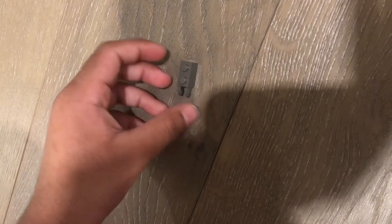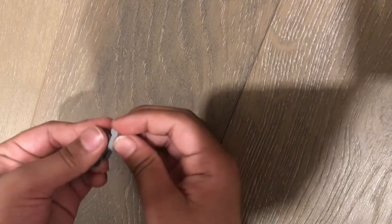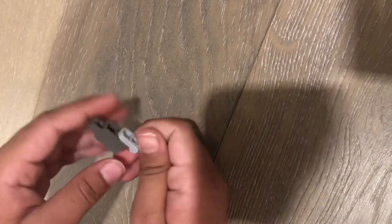You can also make a mini chainsaw. Take this piece and this piece — it's a handle for that. And that's the chainsaw.